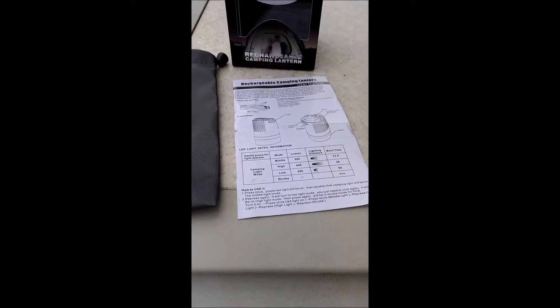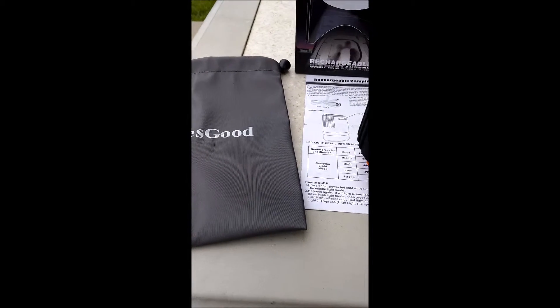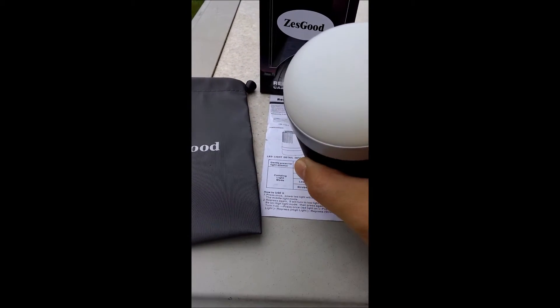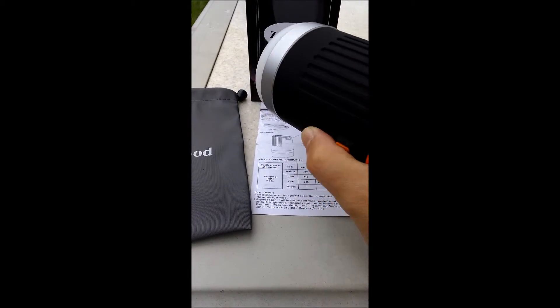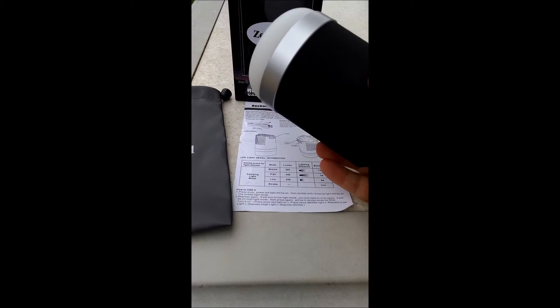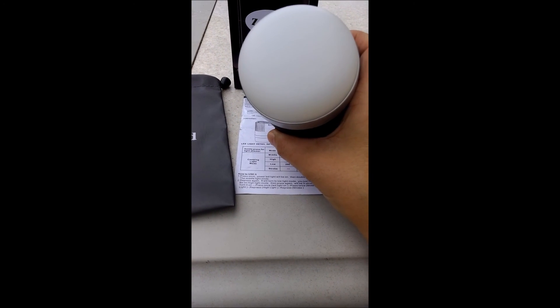But there you have it. This is the waterproof Zestkud Rechargeable Camping Lantern. I do have to charge it, but I wanted to show you a little bit how it worked. It is waterproof. It's a power bank also. I got this on Amazon. Thanks for watching.